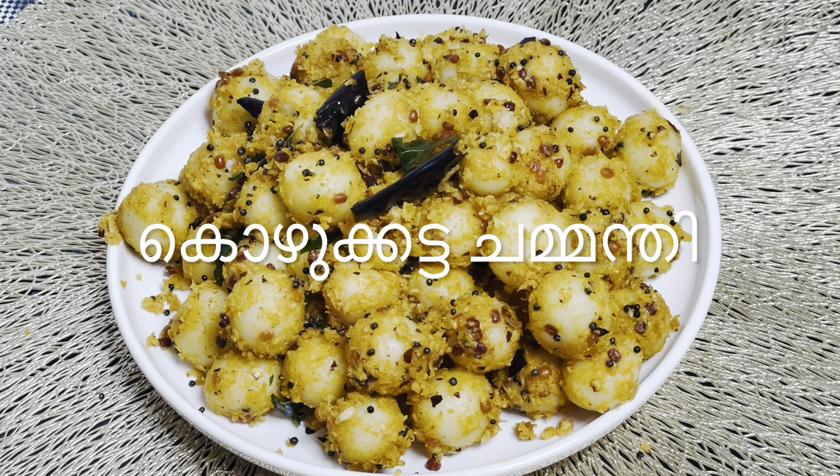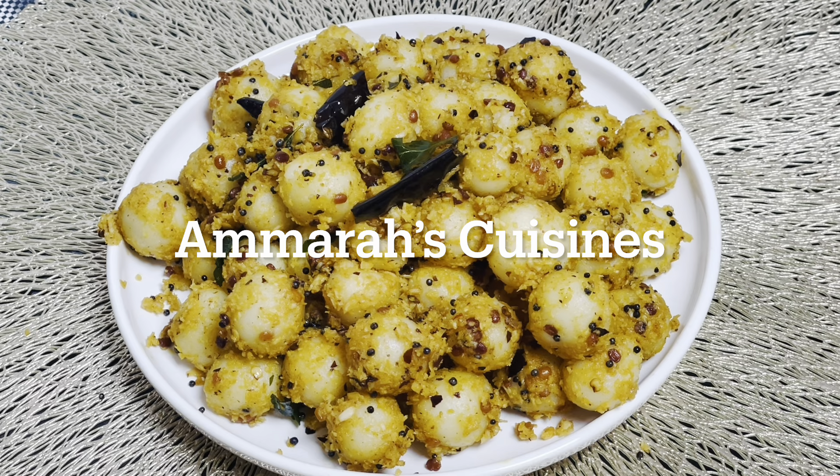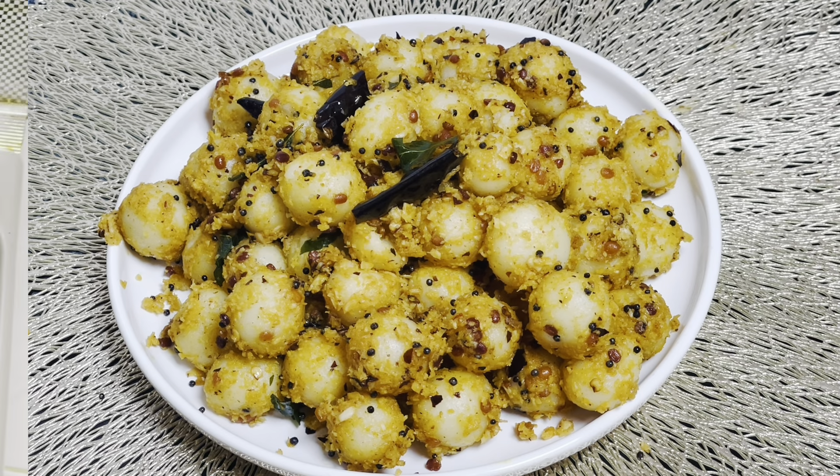Hello everyone, welcome to another recipe for our school. I have just making the cake.